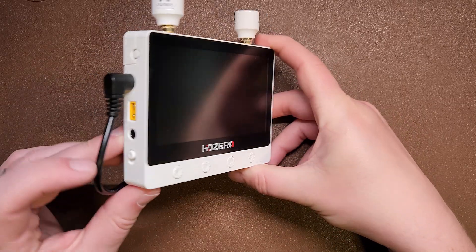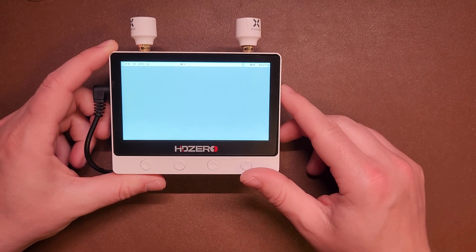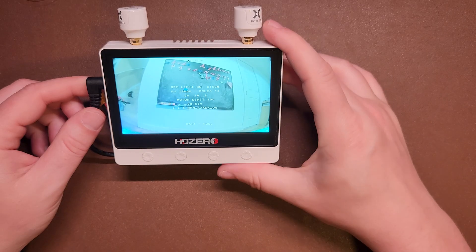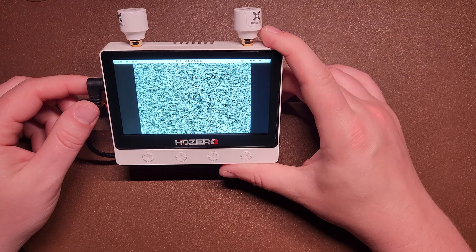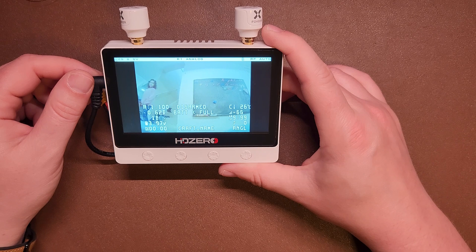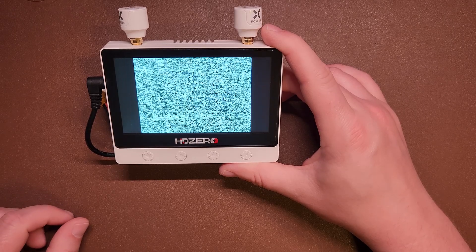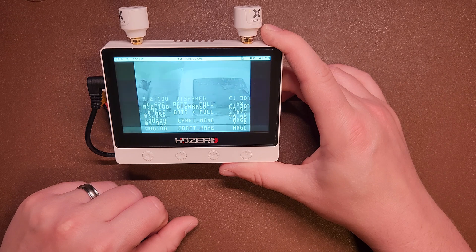So this is how the HD0 monitor works. We just flip it on with the switch — it boots up really fast and now it's looking for channel R1. I'll have my lovely assistant turn on my drone. There's our drone. Now unplug that drone and plug in the next one. It just auto switches between the two. Then I'll change to channel two and press the button — and it will pick right up.